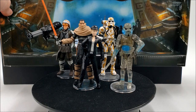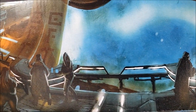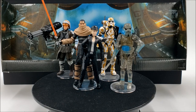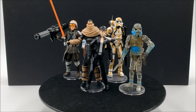Let's take a quick look at the background display piece. I think this is supposed to be set on Raxus Prime with some characters in the background. It looks really good displayed with the figures.